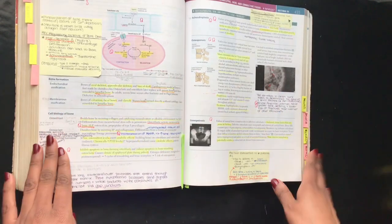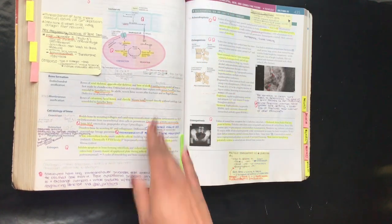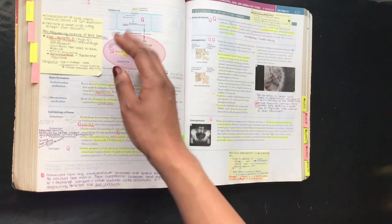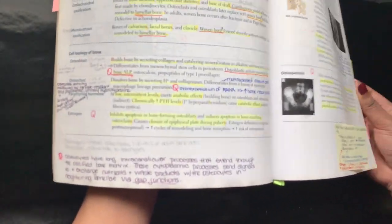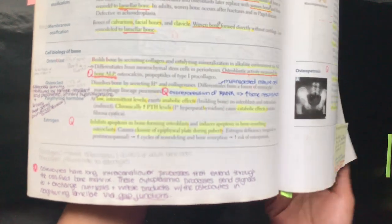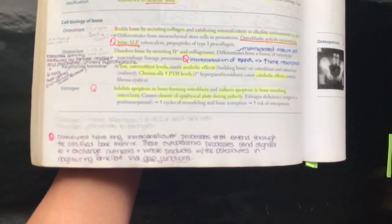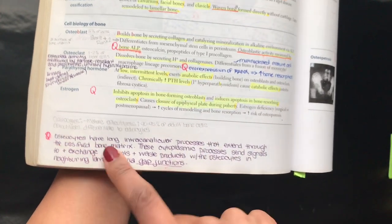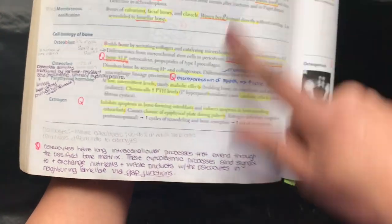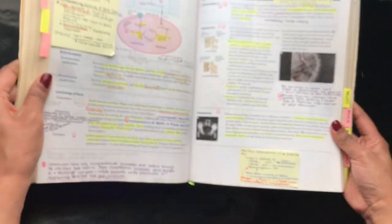In addition to First Aid becoming your best friend, you also become really acquainted with post-it notes. You don't always have enough room to write notes in the pages of First Aid, so stock up on post-it notes prior to your dedicated study period. Whenever I came across topics that seemed to be frequently tested — either in Kaplan or UWorld question banks — I would write that into my First Aid book, and I made sure to write down my takeaway from the UWorld or Kaplan explanation so I knew that material by heart.